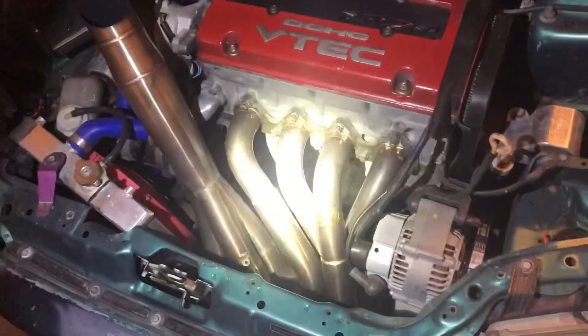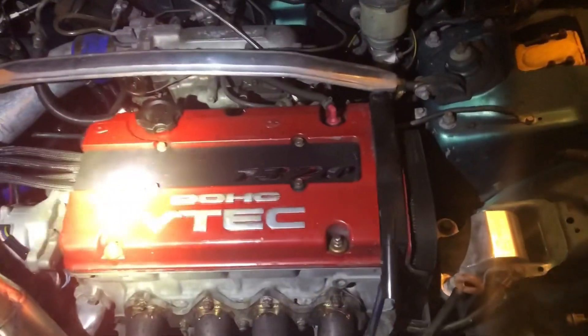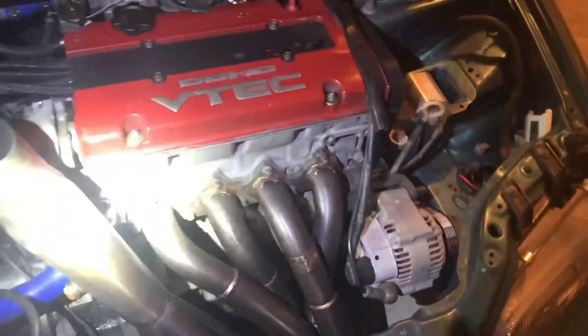Today I went ahead and picked up a project. Here is my 1995 Honda Civic — it is an EG coupe, or EJ if you want to call it that. It's got an H22A1 swap in it. Let's get a little closer — there's also a 1320 Racing exhaust manifold. Lots done to it.